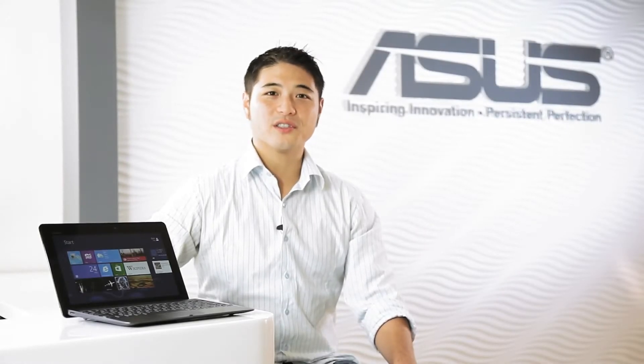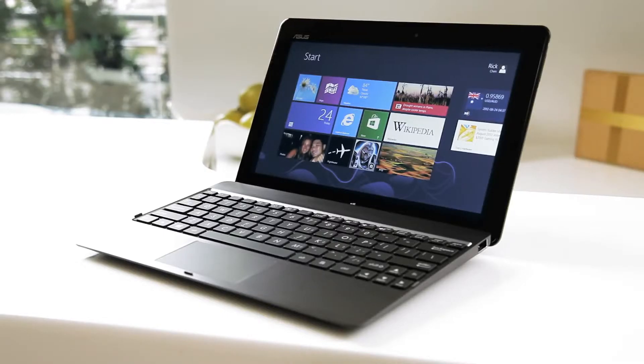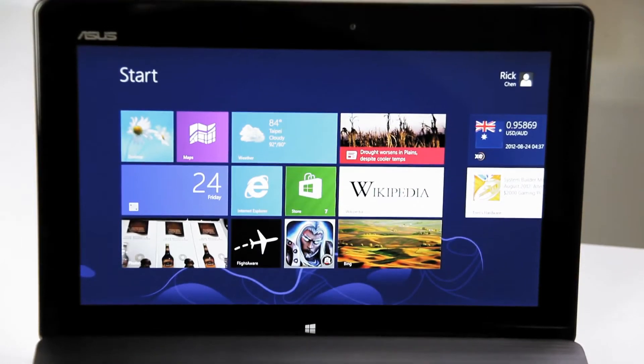Hi everyone, Rick here with ASUS to give everyone a quick overview of the ASUS VivoTab RT, one of the first tablets running Microsoft's newest operating system, Windows RT.